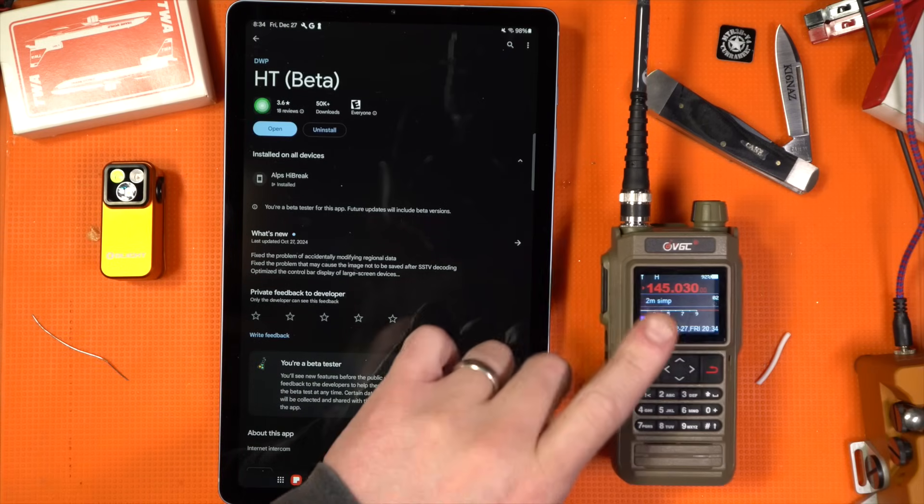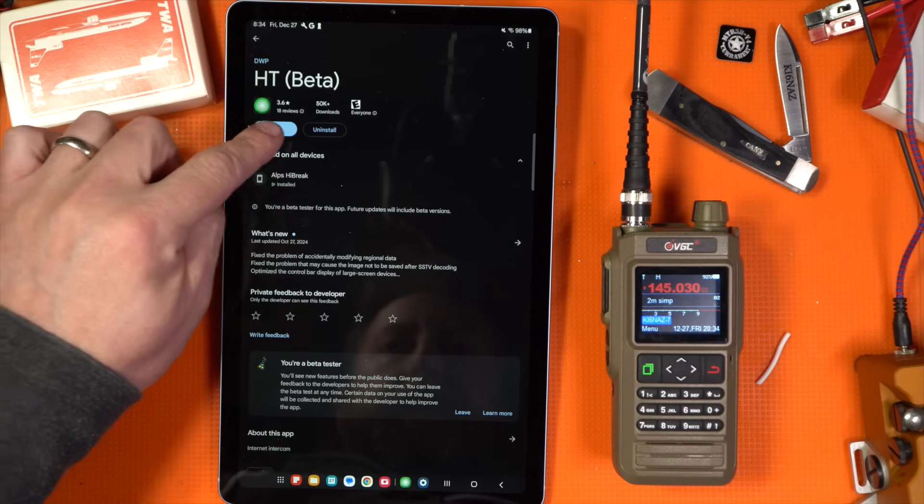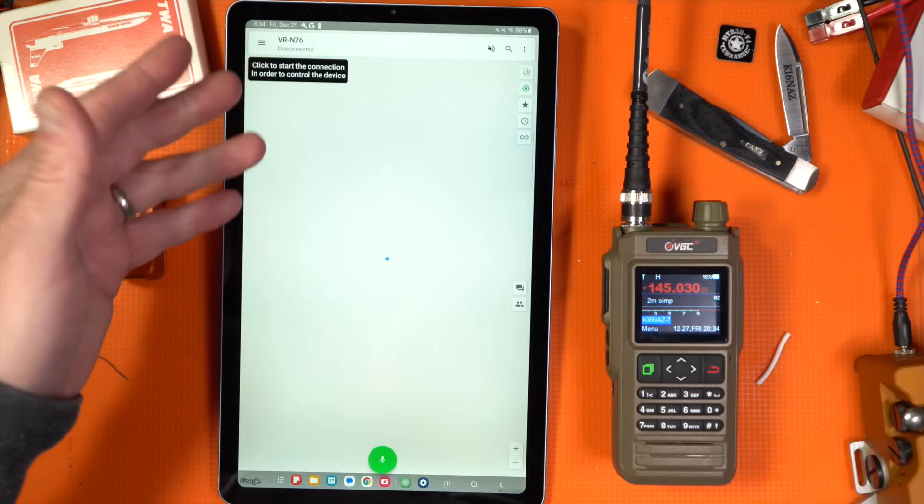You do the upgrade via the application, which is just so cool and easy — you can just update the firmware. You still need the HT application, but so far I've had no issues with it. You don't have to log on to anything, you don't have to create a login, as of my last time using it. To load the firmware and open up KISS support, go to HT beta — that's fine.